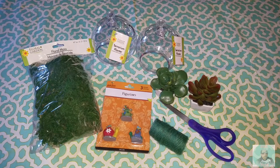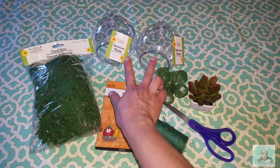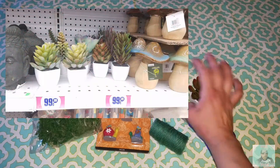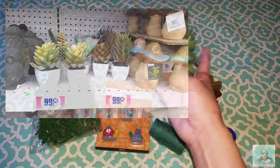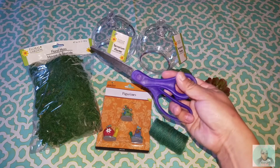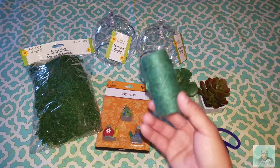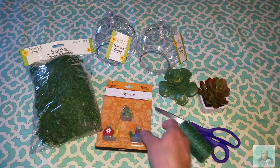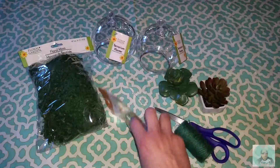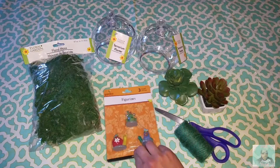The first thing you see here is everything I bought from Dollar Tree. There is the floral moss, I got two terrariums, and those succulents are from the 99 cent store. I could not find any at Dollar Tree but they do have them there too. I also got scissors and twine — all I had was green. I also bought these fairy garden figurines last year at the Dollar Tree, and I decided to put them inside the terrarium.